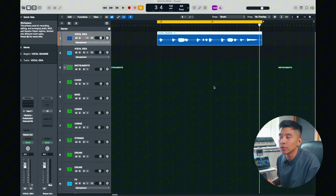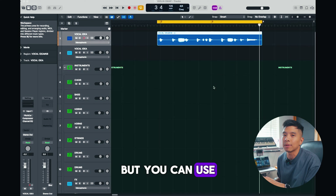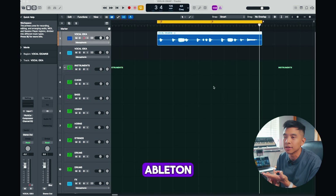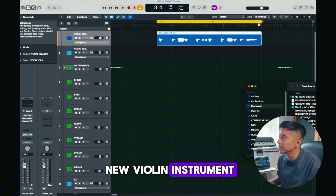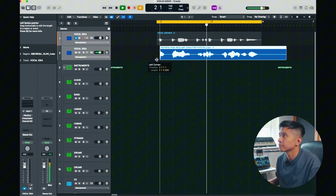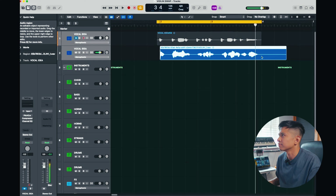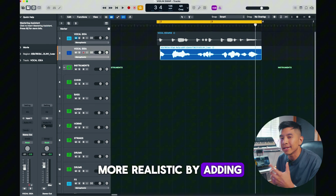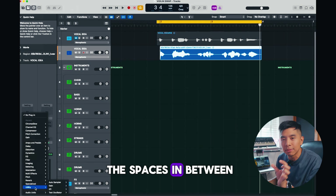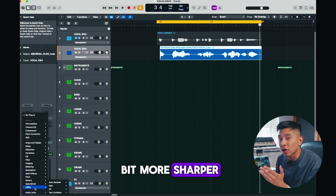We're back in our DAW. I'm using Logic Pro X, but you can use absolutely anything — any DAW, FL Studio, Ableton. So let's find our new violin instrument and drag it back into your DAW. Let's make it more realistic by adding a few plugins. First, I'm going to add a noise gate just to clean up the spaces in between that violin to make it a bit sharper.